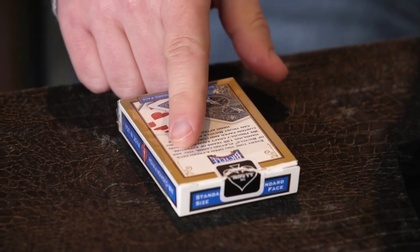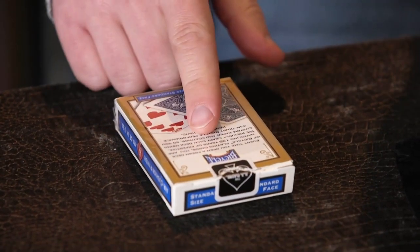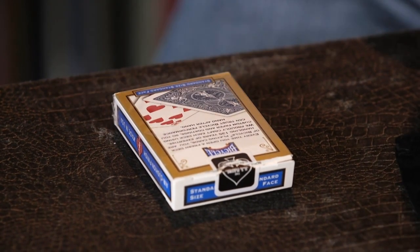It's a deck of Bicycle cards — all the magicians use Bicycle cards, as I'm sure you've noticed. The reason is, it says it on the box: every time you open a fresh pack of Bicycle playing cards, you're handling 135 years of expertise. They are really good cards, and one of the reasons they're really good is they have technology that spots misprints in decks, and that's why a lot of magicians use them.